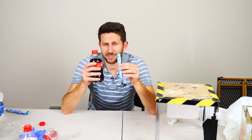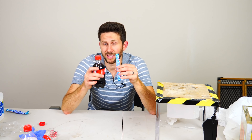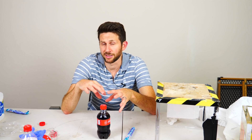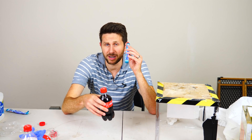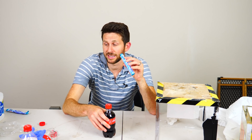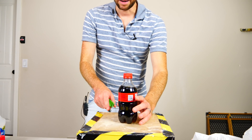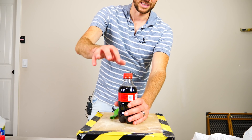Next I'm going to be measuring the amount of CO2 that comes off the coke when we put mentos in it versus when we just have a regular coke that we open and let all the CO2 come out of it. Will more CO2 come out of the coke where we put mentos in it or a regular coke? First let's see how much comes off a soda that doesn't have a mentos in it.